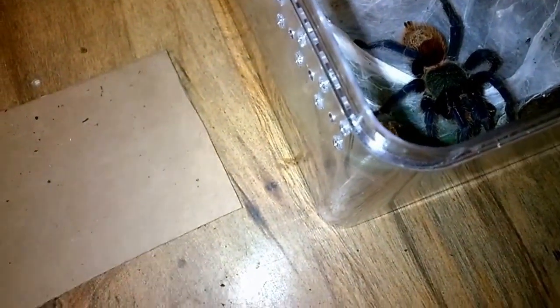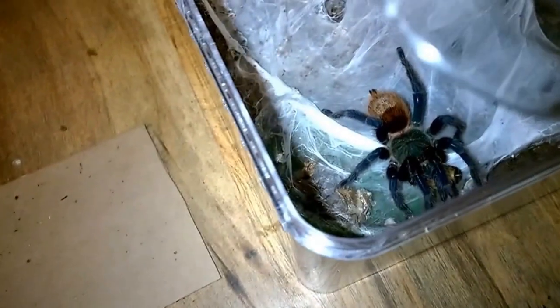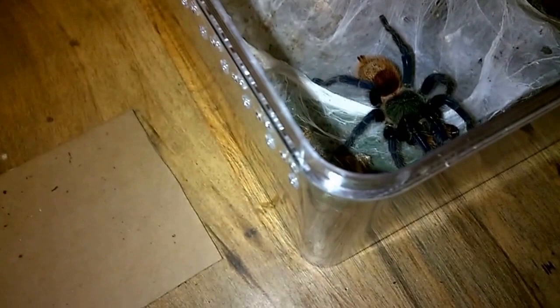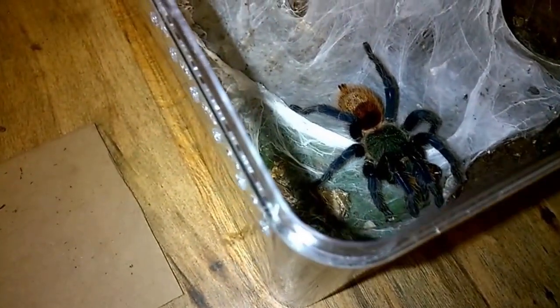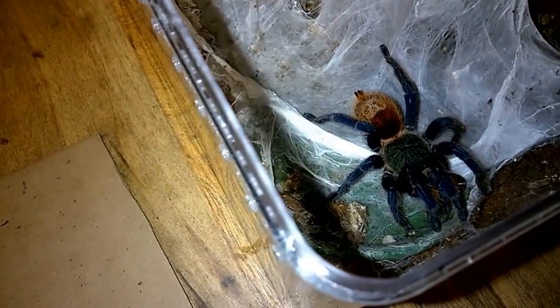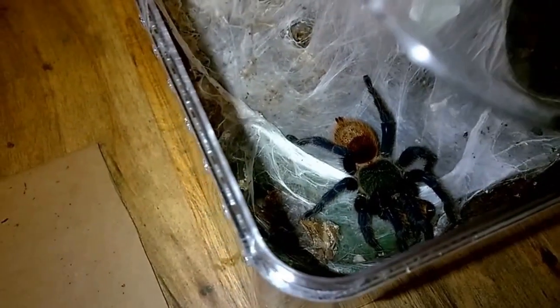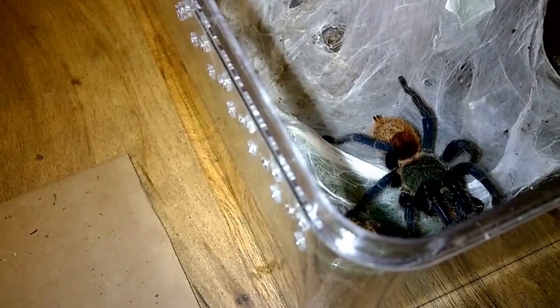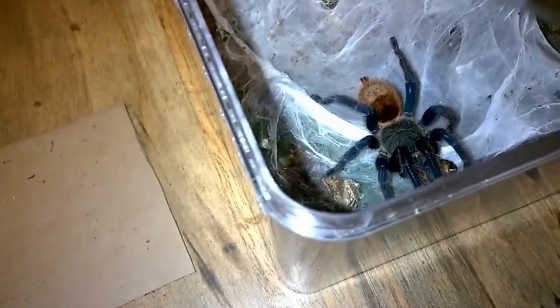Beautiful species. Not that difficult to keep. The one thing that would make me not recommend them to somebody new to tarantulas is their speed. They are very, very fast, very flighty, and they will not hesitate to kick hairs. As when they were a little bit smaller it wasn't an issue, but as they hit kind of the sub-adult size, hair kicking happens all the time and it doesn't take much. Sometimes you just pick up the enclosure to feed it and they start kicking away. So that's something to be wary of if you're new to the hobby.